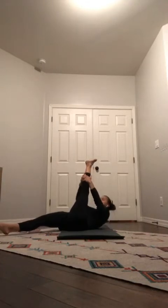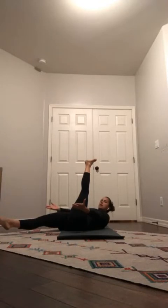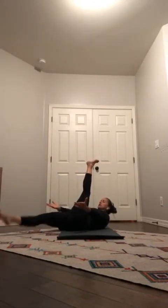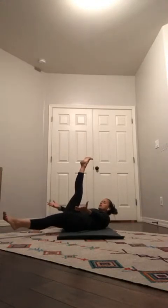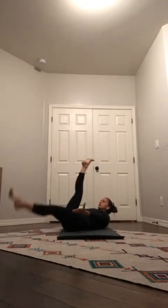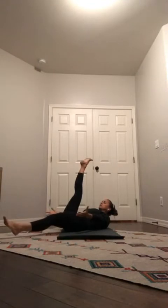Lift your head and shoulders off the ground, hug your navel in towards your spine so you can float your left heel from the ground, and reach your arms forward. Take a big breath, inhale. As you exhale, switch your legs. Inhale, exhale, switch your legs — just a couple more like that. If it's a lot, you can always place your head back down on the ground, shoulders down. Take a couple more breaths, last round, one more on the right.